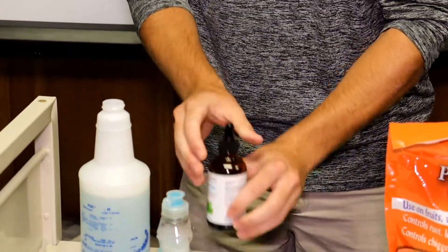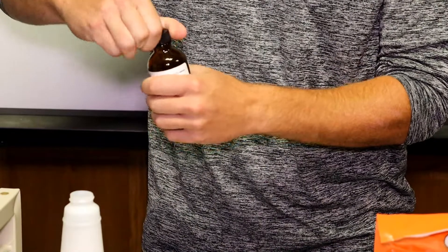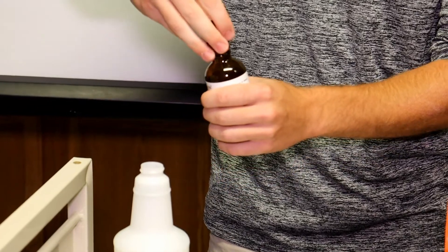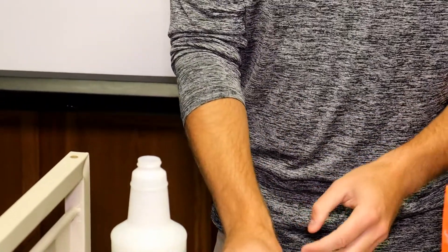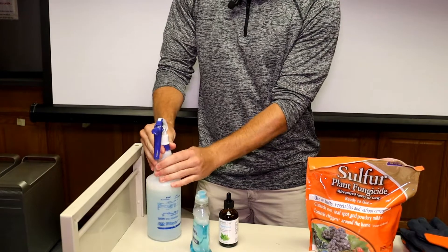Afterwards we have peppermint oil — I've also used lemongrass oil and mint leaves, anything that has a strong scent. From there you can add a few drops, which will cause a lot of pests to not want to be near your plants, but it will still attract any pollinator species, which is an important aspect. After that we screw back on our lid, and now we're ready for application.